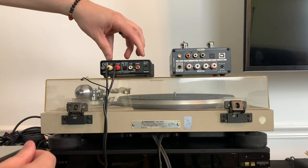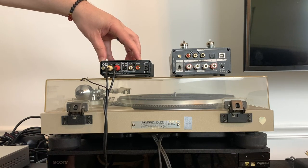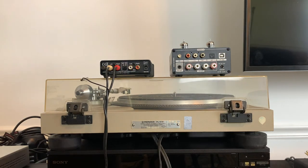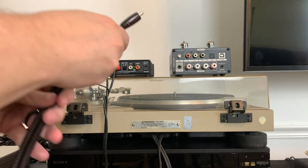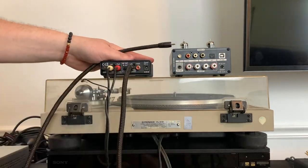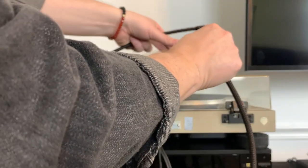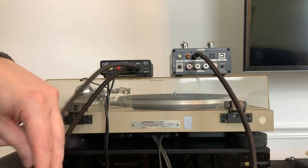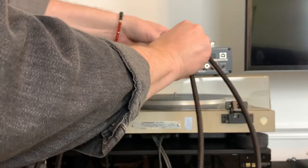Next, we want to connect the phono preamp to the amplifier. We'll do that by grabbing an extra pair of RCA cables and connecting them from the preamp output to the RCA input on the amplifier.